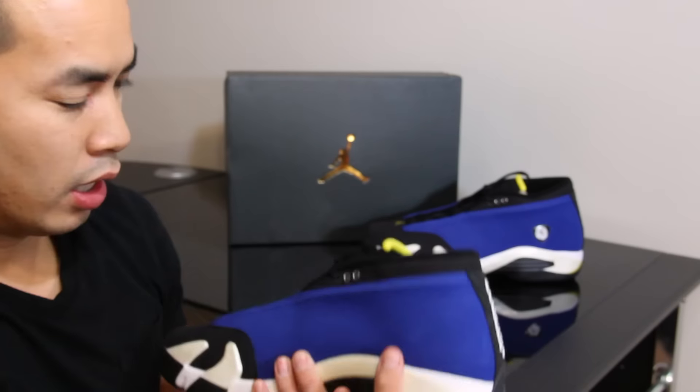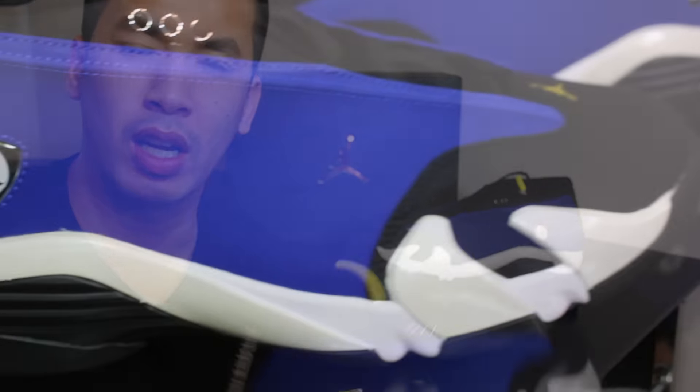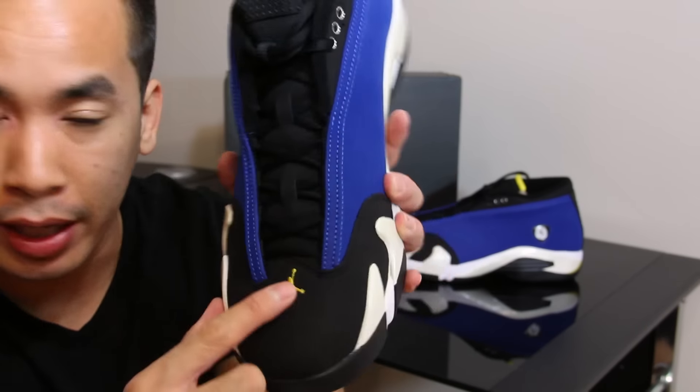I don't want to do a full-on review on these because there's so many reviews right now — it's getting kind of redundant. I mean, I know they're getting views, but like, this is blue, this is black, the Jumpman is white.